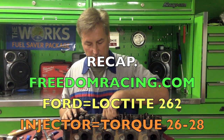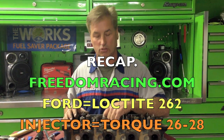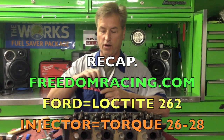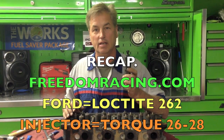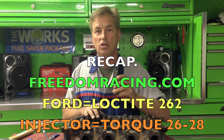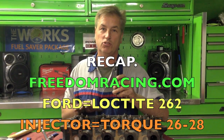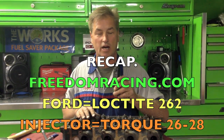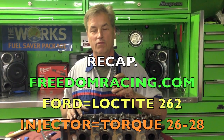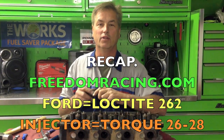Torque your injector and clean up inside the bore before the Loctite dries - get that all cleaned out and make sure it's good. And again, freedomracing.com for the tools. You can do this on the vehicle - it's not a big deal at all. You just have to make sure you find the one that's leaking or replace all four of them, but make sure the head's not cracked so you're not wasting your time and effort. Try to verify it - there are a few tricks on doing that which I showed in the video. If you can find it, just do it all on the vehicle. There you go, thank you.